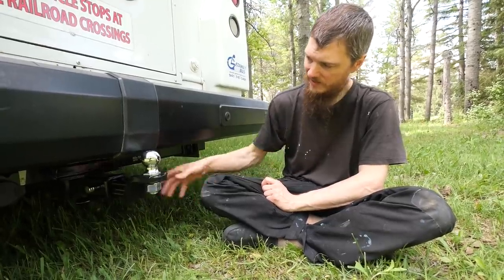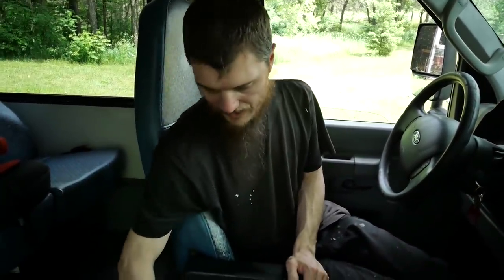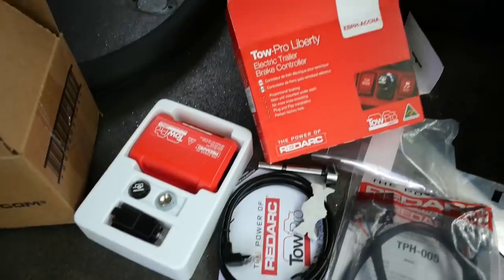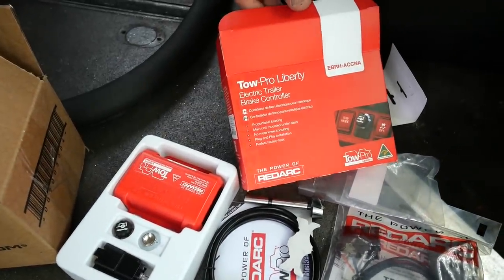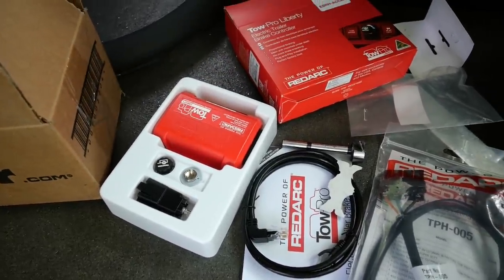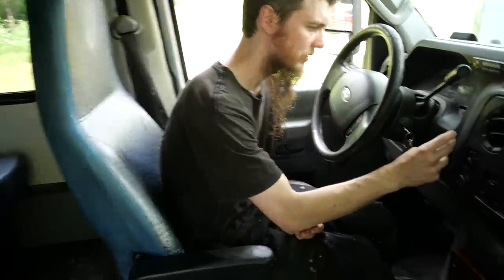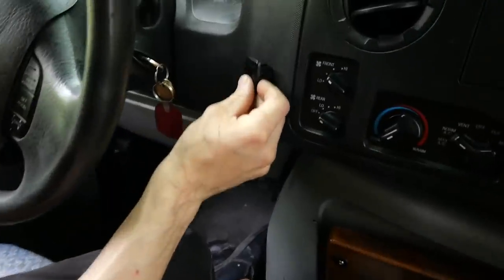This end is done. I put a locking pin on here just so nobody could unlock it — came with the hitch. Since I installed a seven-pin connector on the back, I can tow a trailer with brakes. So I wanted to make sure I added a brake controller, and I picked up this kit — an electric trailer brake controller. Basically it's going to be an adjustable knob that controls how much the brakes brake.